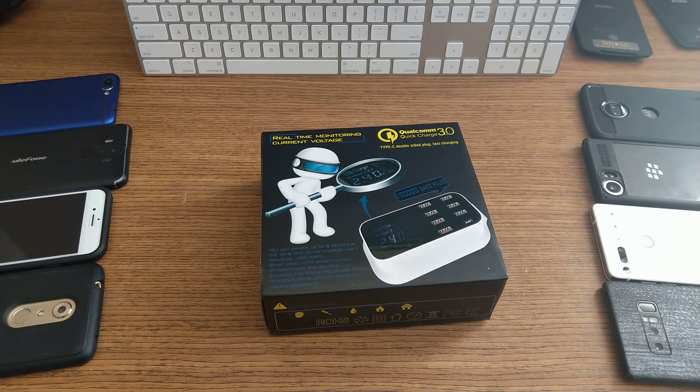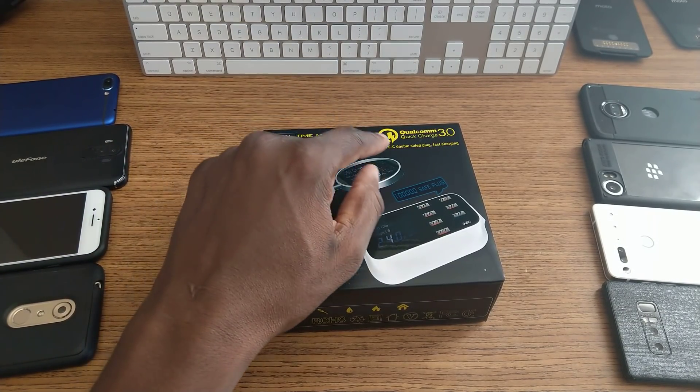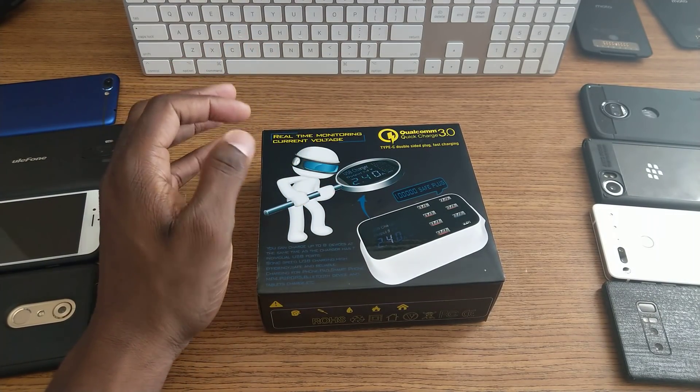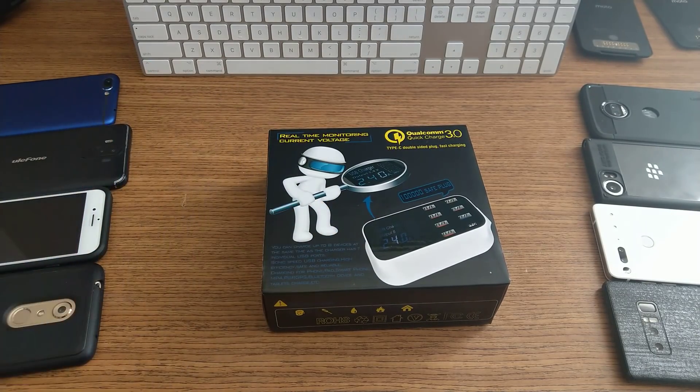Alright guys, welcome back to another video. It's your man Jay Will. So I've got a nice device in for review here. This is a Quick Charge 3.0 Type-C plug for fast charging. This one has real-time voltage monitoring, so it's pretty cool. This is going to run you about $39. I'll have a link in the description.